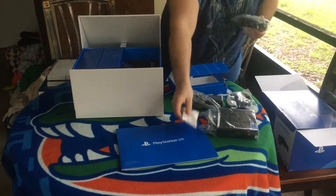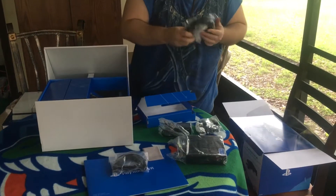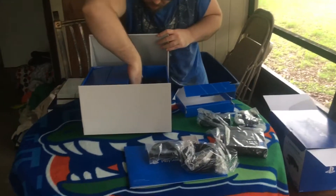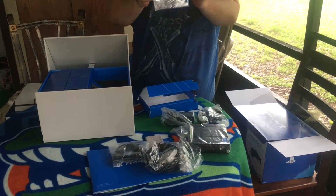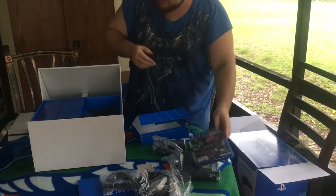A cleaning cloth, an HDMI, and next to the HDMI we get a game with demos of all the VR games that are currently available, which is pretty cool.